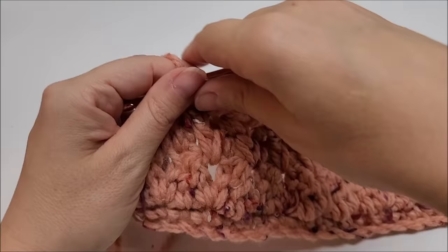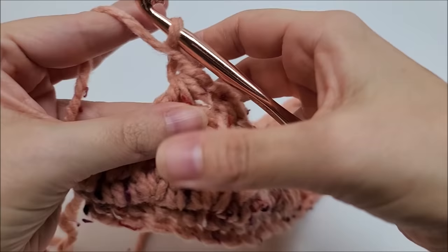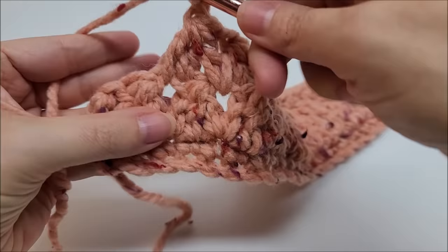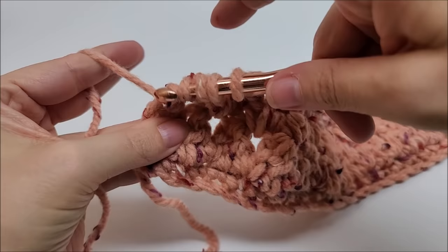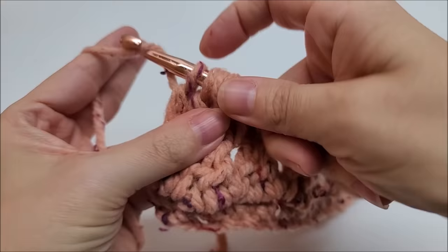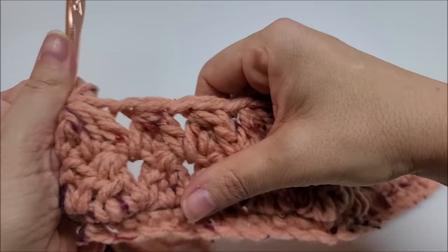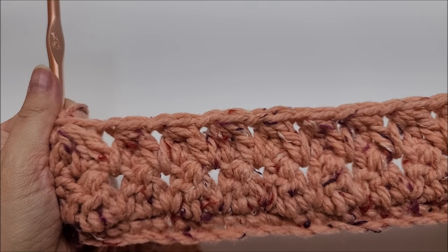Coming to the end of row three: after your last double crochet three together, chain one — two stitches remain. Do one more double crochet three together. Do NOT chain one here; just yarn over and go right back into the last stitch and double crochet, just like we did before. You'll again have 50 of these little triangles.